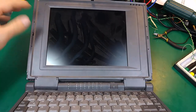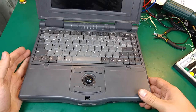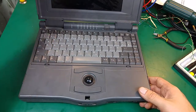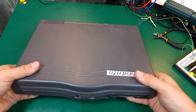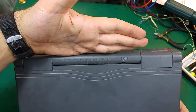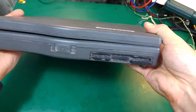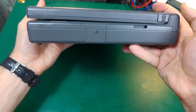This is the screen. I cannot power it on because it's not working, and I'm pretty sure I know the problem, but we won't be able to fix it right now. Over here we've got all the status LEDs from the front, we've got our latch for the display, and everything is looking quite dirty and worn.